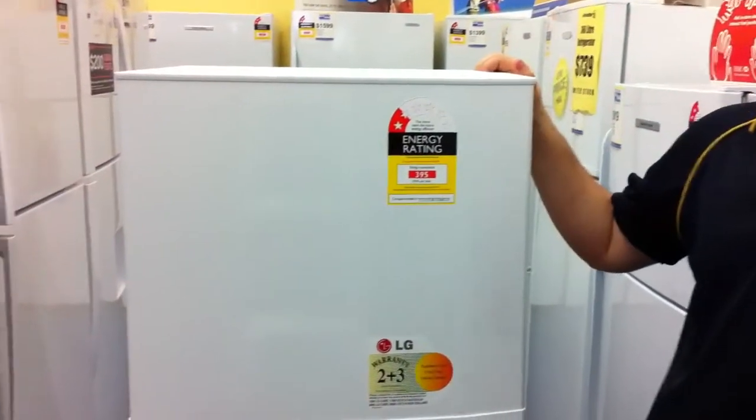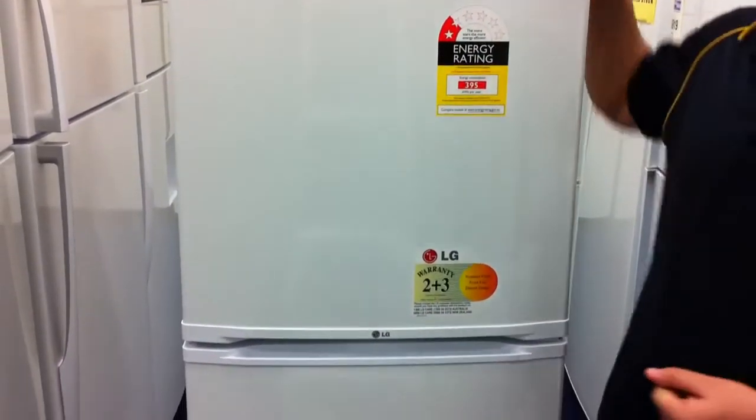Welcome to Warehouse Sales. This is LG's 205L fridge. Really good value for money because you can use it as a spare drinks fridge, and it will fit in most tight spaces.